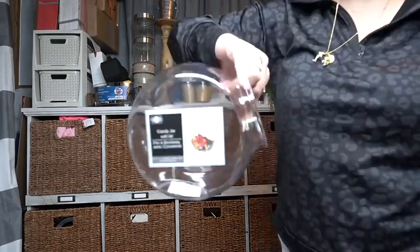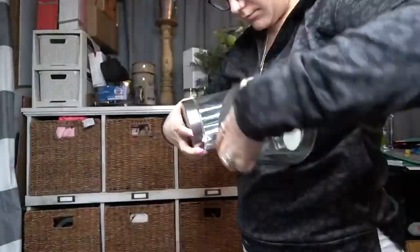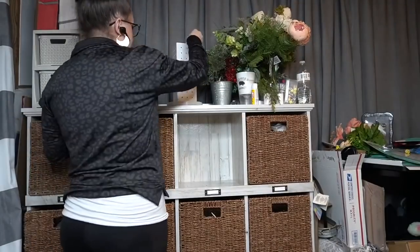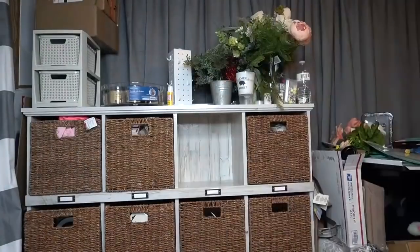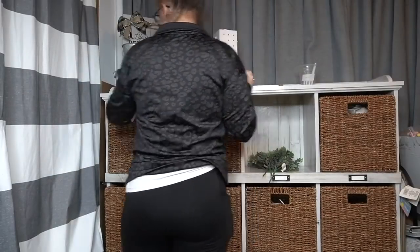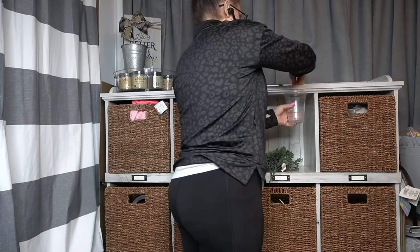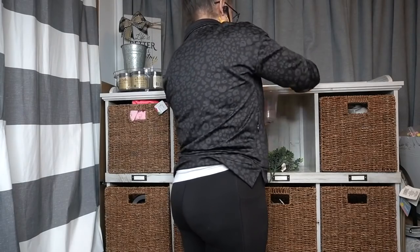I'm not going to waste any time — let's hop in. The first thing I need to do is just clear this off. I'm going through all the things in here, showing you guys some things I never got to show you, and I'm just finding things that I forgot I had. See, that's the problem. All these boxes — those are the boxes I wanted to do that box video with, which I will still be doing, so stay tuned for that.